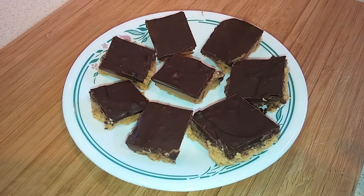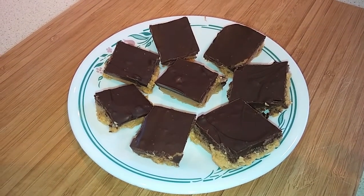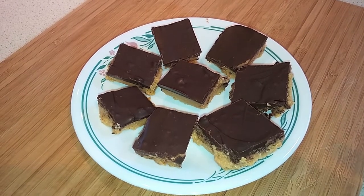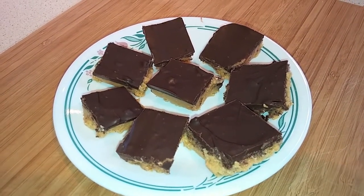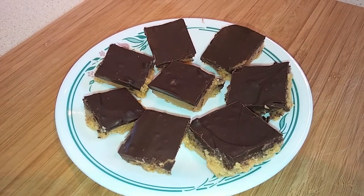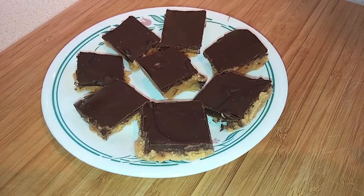Today I'm going to show you how to make these no-bake peanut butter bars. I'm making them for a Halloween party because they're really quick and easy. They taste sort of like a Reese's peanut butter cup, but being a bit warmer in Australia at this time of year, I didn't want to do anything that requires cooking. These are so easy to make and really tasty.